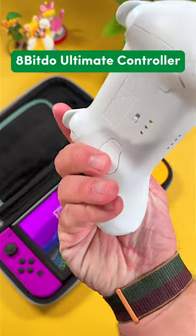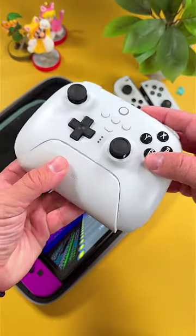Next is the Abito Ultimate Controller. This controller feels great, has incredible buttons, and it even comes with a charging dock.